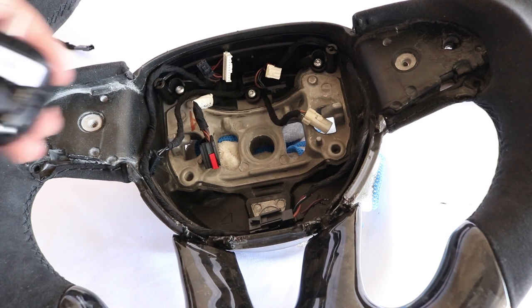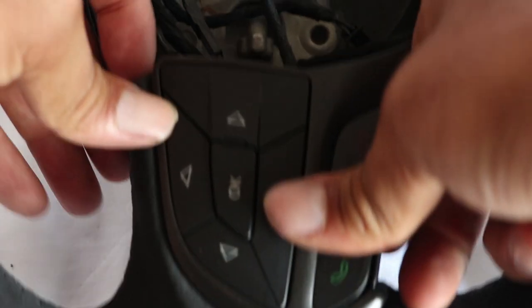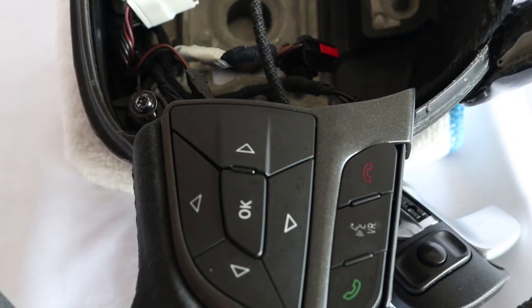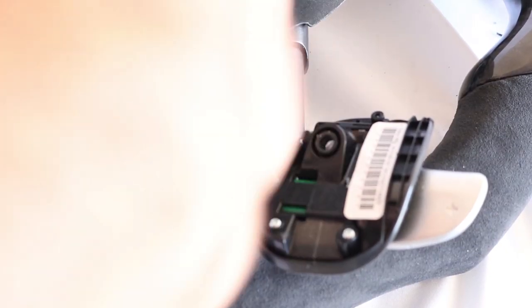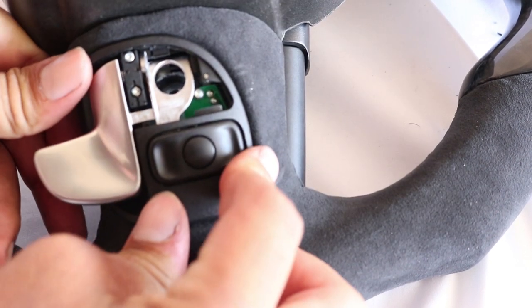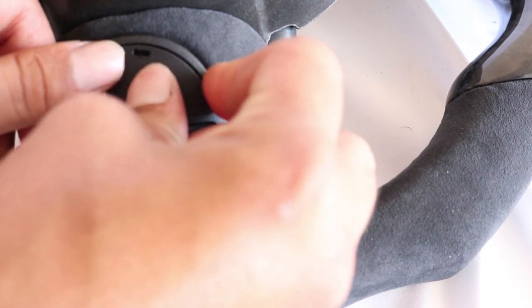The next step is to install the paddle shifter onto the new steering wheel. Feed the wires through the hole. Once you have installed the paddle shifter, install the buttons. Insert the screw in the back for the buttons, install the paddle shifter, install the last silver screw, and place the cover over the paddle shifter.